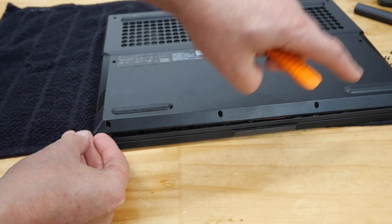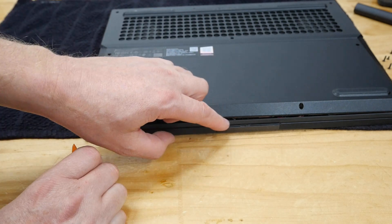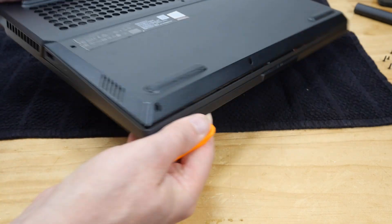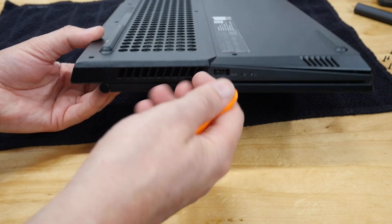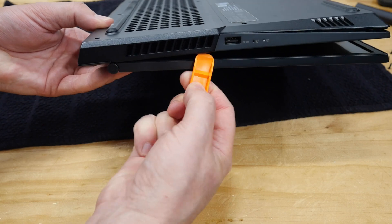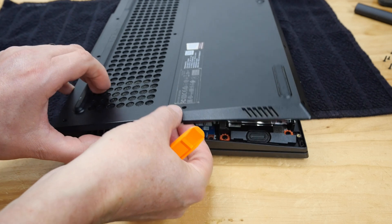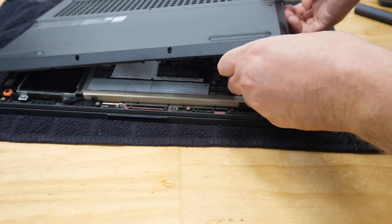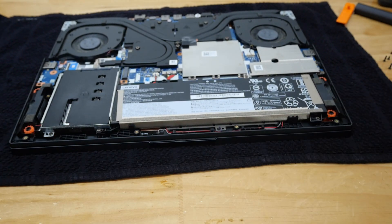If you break a couple of the little tangs inside it's not the end of the world, because you're going to be screwing this thing back together — it's not the plastic tangs that are holding it in place. The front of the laptop pops off a bit easier than around the sides. Where the vent is it's a bit thicker, so get under that side to ping it off. Continue doing that all the way around your laptop back — long fingernails help.